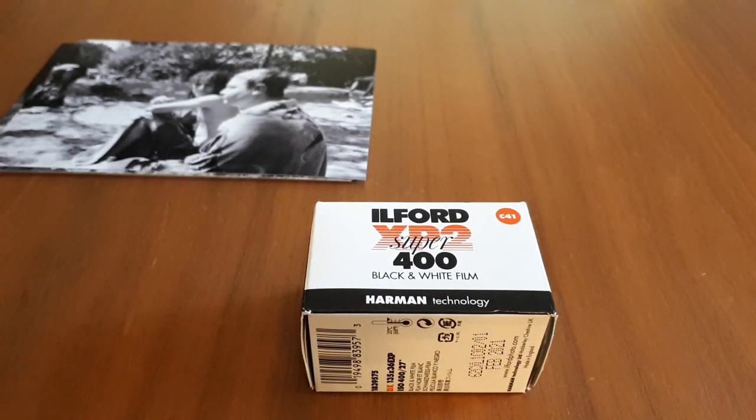Hello Internet. This is a quick and dirty shout out for Ilford XP2. It's a film I've rediscovered after not using for a very long time, and I realized how much I love this film and I'm going to tell you why.